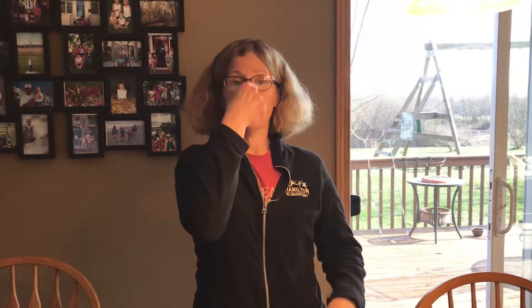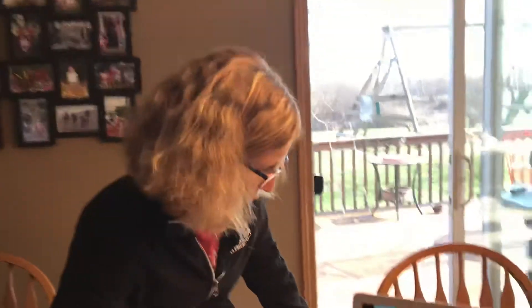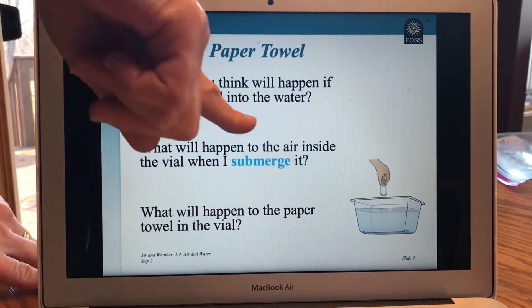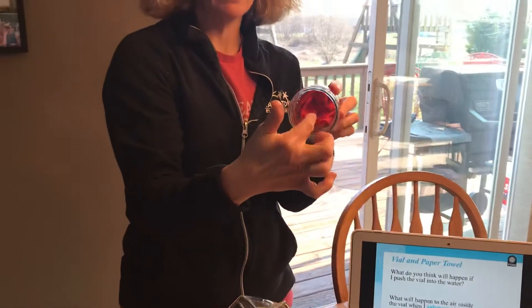If you're thinking it means to go under the water, you're right. Like when you're swimming or in the bathtub, if you put your head under the water, you submerge. So what will happen to the paper towel or the napkin when I submerge the jar, when I put it under the water? What will happen to the air inside? So those are our two questions — think about the air and the napkin inside. What will happen when I put them under the water? Let's find out.